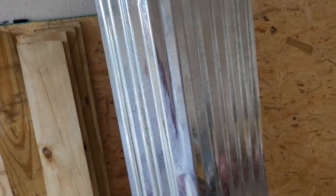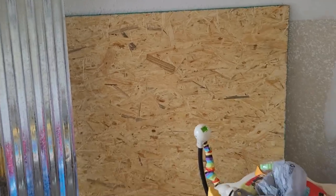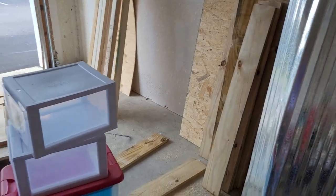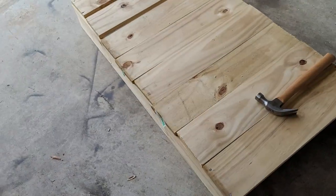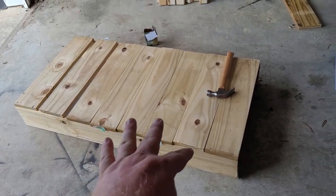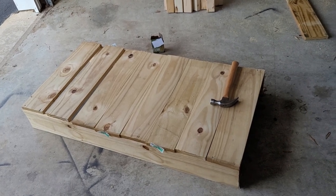I went to Lowe's and bought a whole bunch of wood and stuff. Bought some tin for the roof on the side, some rabbit pens, some plywood, some 2x4s, some 1x6s. Now I'm going to space this out some — I'm not going to have it completely shut off like that. I might put some plywood on the floor of it.